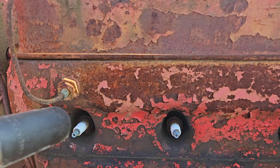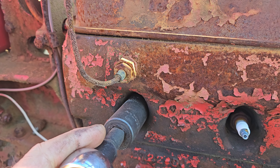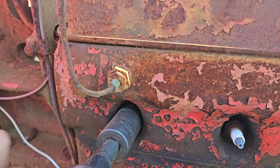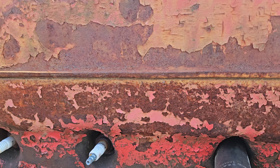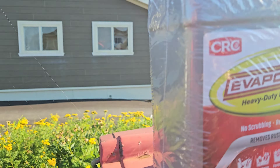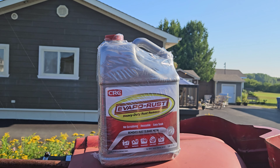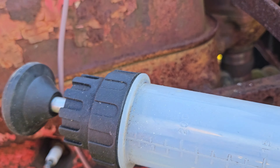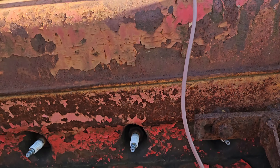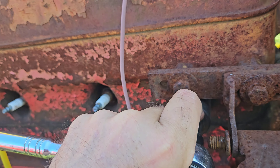Back on the farm, still trying to get her unseized. We've been messing around with some different formulas and now I'm going to try Evapo-Rust, see if that's the magic. I'm going to pull the plugs and suck out any oil left because I don't think Evapo-Rust and oil are going to get along.